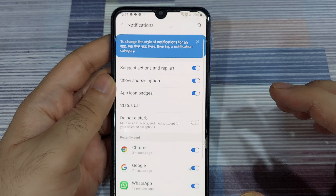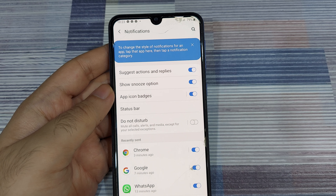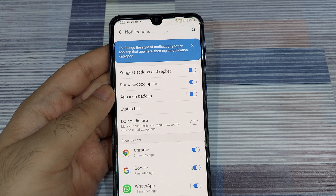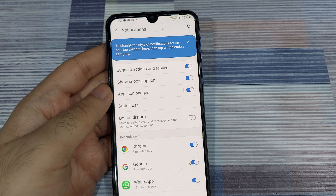So these are some of the tips and tricks by which you can completely customize the display of notifications as well as secure your lock screen. I hope you found this video helpful. Do let me know your feedback in the comments below, subscribe to the channel, and thank you for watching.